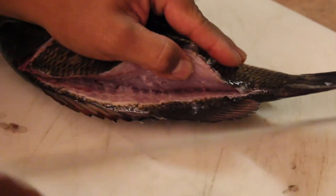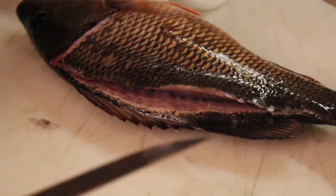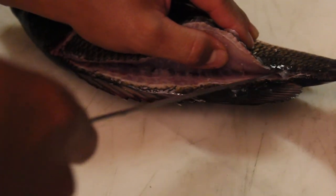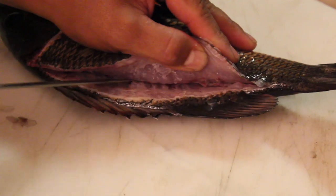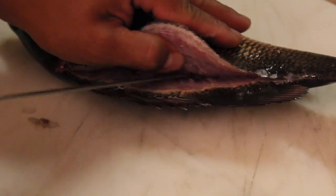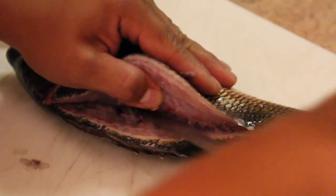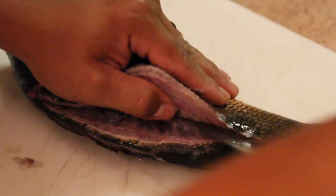Now you can lift this up. Make sure you get these scales off your knife. Angle your knife kind of at an angle down. Make sure you hear that bone. Knife along that ribcage — not ribcage, but his backbone — all the way down.